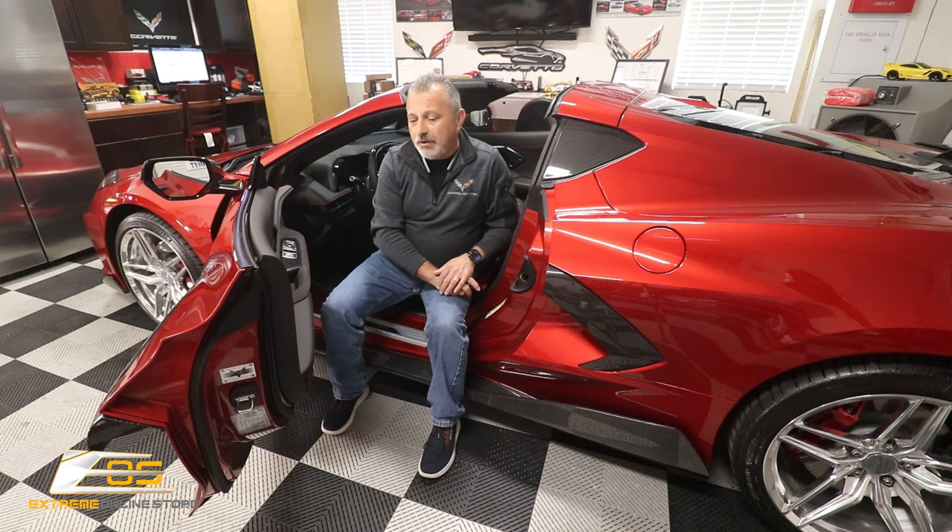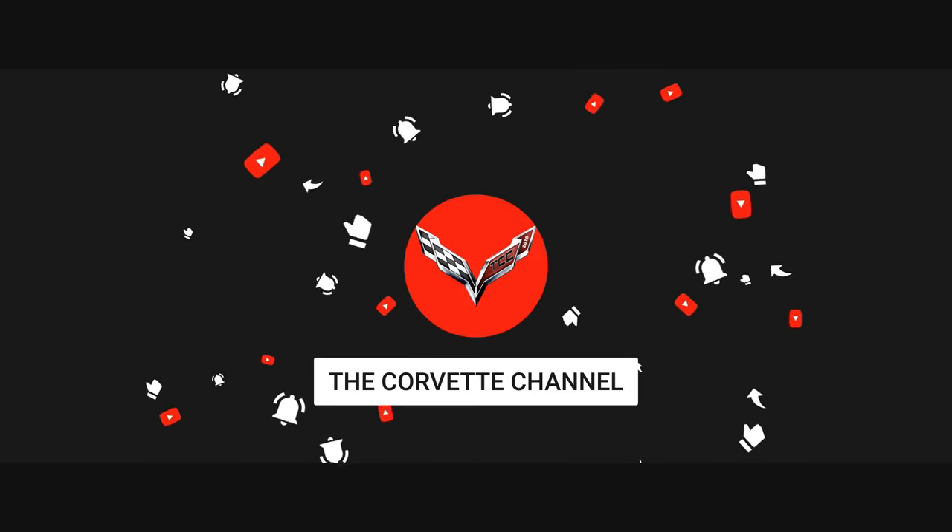Please hit the subscribe button — I'm not going to preach to you today, but please hit the subscribe button. I would really appreciate it, and hit the bell so you'll be alerted of our next uploads. Stay tuned for the next videos we have coming. We're still doing lots of installs on the C8 and I suspect they will be going for a long time. I'm going to try to keep putting one out every week. Thanks again for watching and you have a great night.